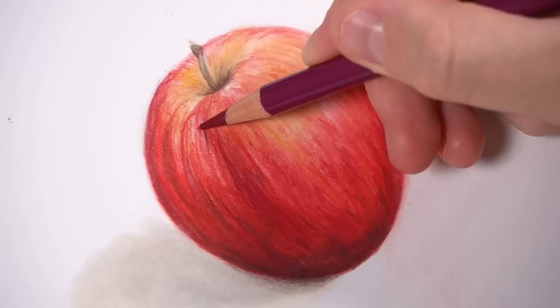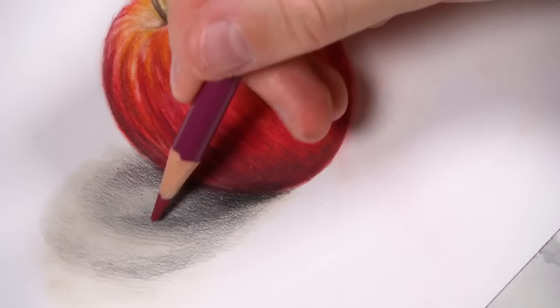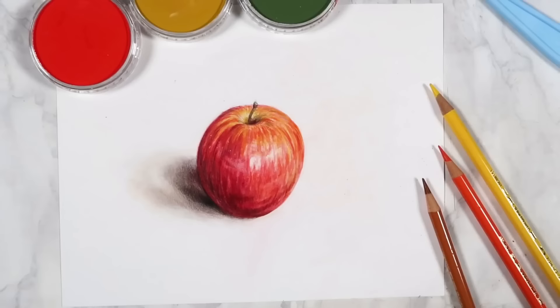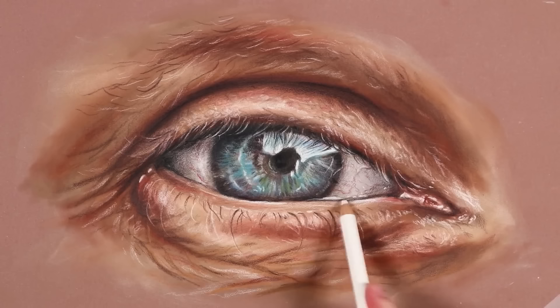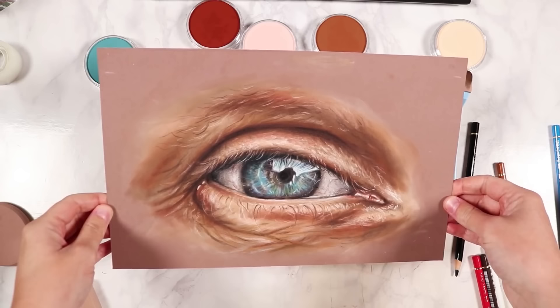The great thing about adding a base of a different medium is that you can quickly fill in all of the white grain of the paper, block in some basic colors, and then do all of your detail work with your colored pencils. This gives you great looking drawings really quickly. Recently I used this technique to do a really nice realistic eye drawing. I really recommend trying out this hack if you love the definition and detail of colored pencils but don't want to spend tens of hours on each drawing.